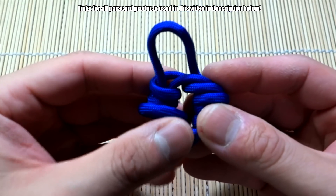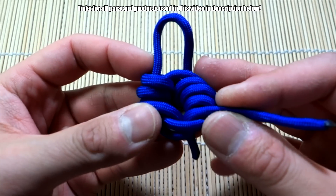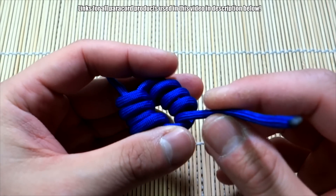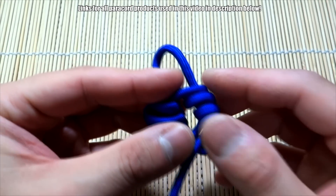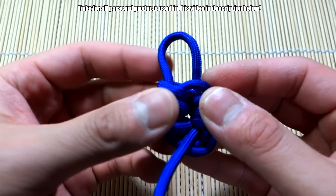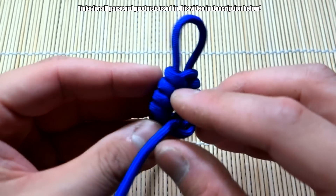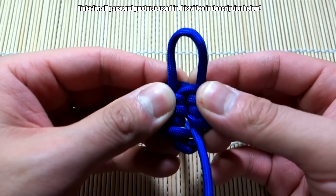It's a little messy but now we want to tighten everything up. You want to pull on these strands to tighten up the loops — there's one side. On the other side, pull and kind of work all the slack out. I'm pulling one towards me and one away; they're coming out opposite ends, so just slowly work all the slack out.